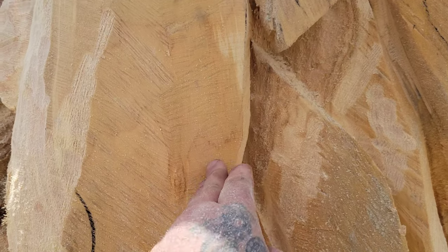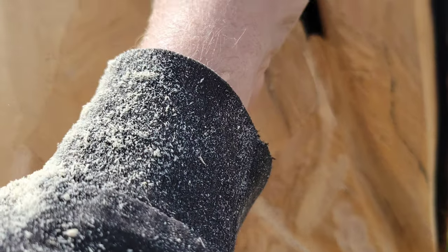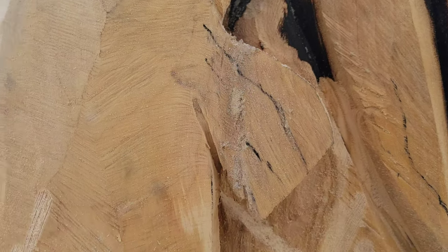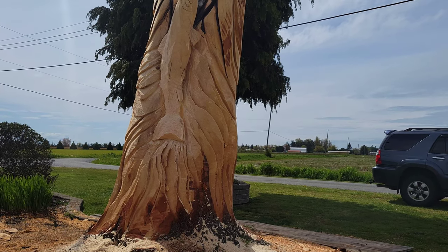What I've done here - I can see I've taken too much off. The belly should go out like this and come here, but it's gonna work out. It could even be a sturgeon!